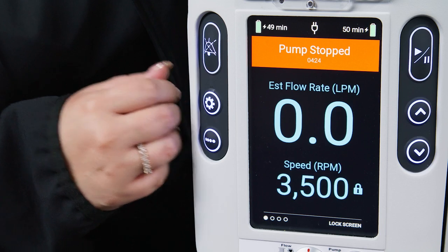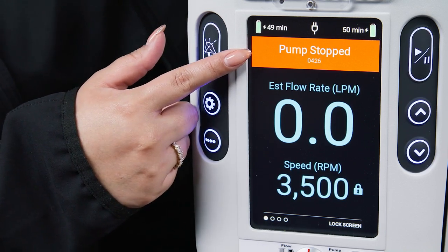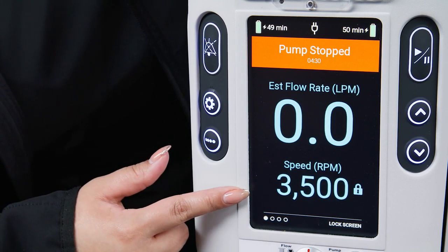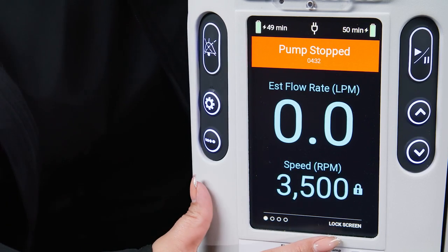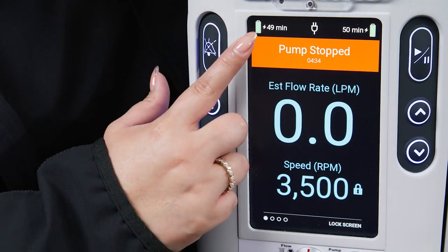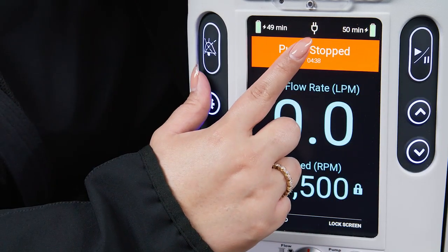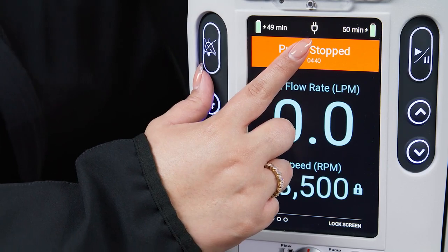The main display screen contains the pump status, flow rate (estimated or measured), pump speed in RPM, screen name, remaining time on each of the two batteries located in the controller, and whether the unit is connected to AC power or not.